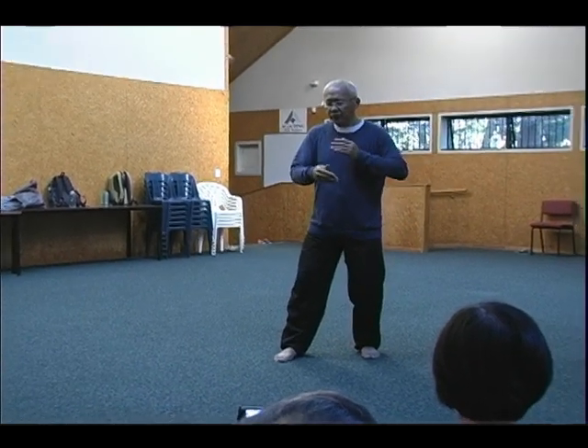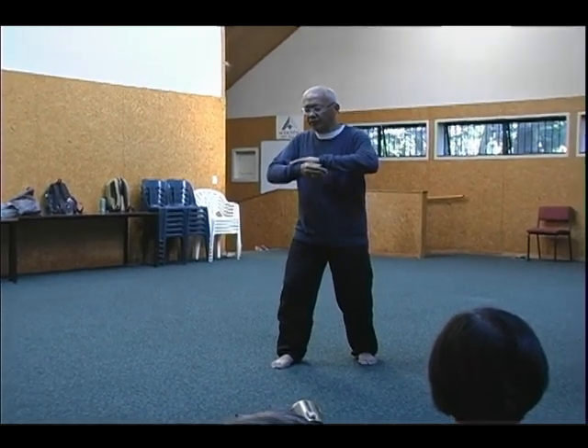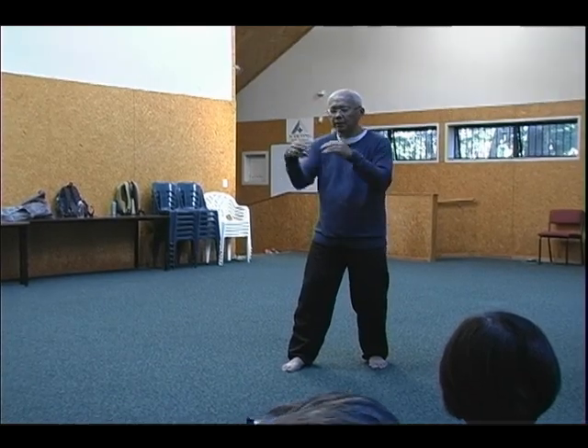In Tai Chi, when you do the form, you are relaxed, but you have the structures. You have the structures in the movement, but you let go of unnecessary tension. Not like that — this is not a structure. This is collapsing. Same thing in push hands.